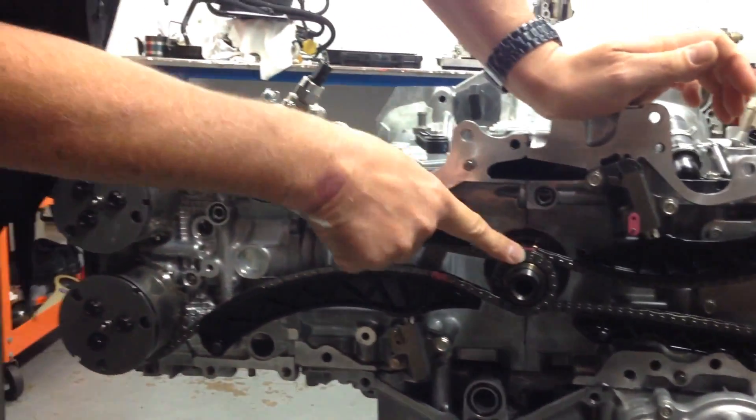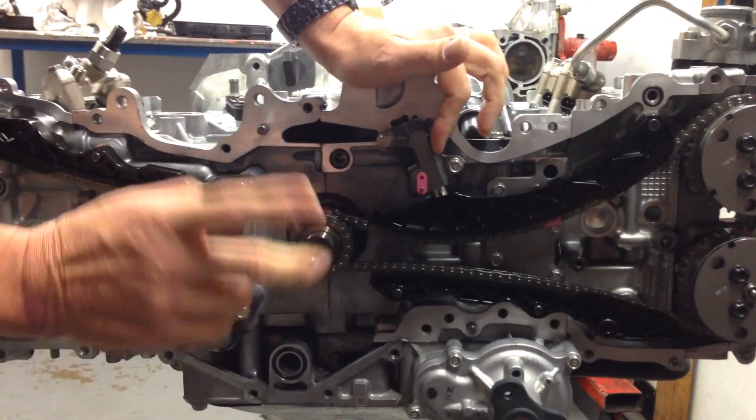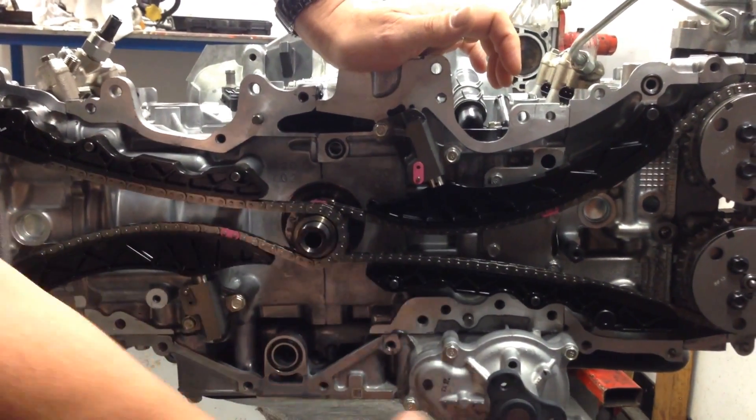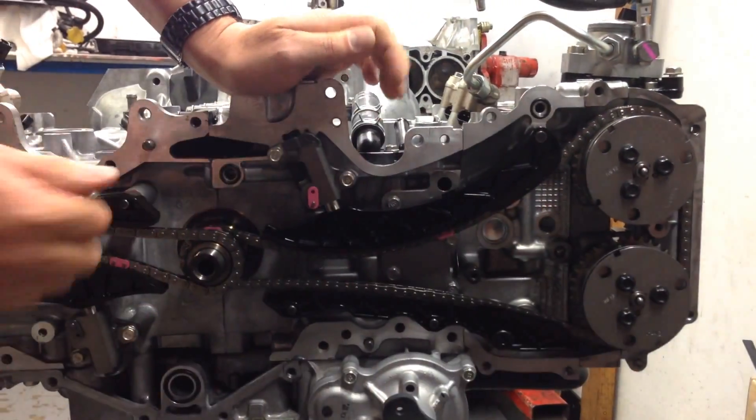You can see the two cam chains driving off the crankshaft with the guides, the two separate tensioners, and obviously the sump, the water pump. The oil pump sits on the back of the cover, which I'll show you in a sec.